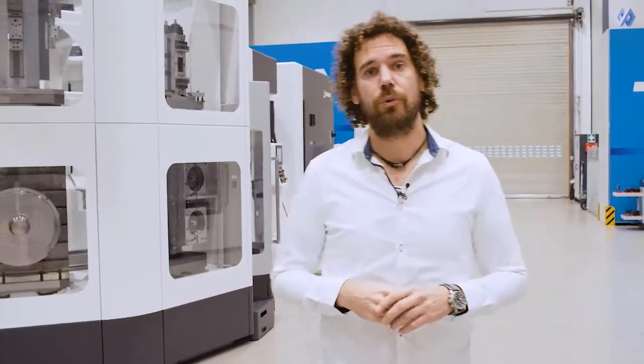Hi everyone! Today is a very special day because, as you can see, we are surrounded by some huge chip monsters. We are at the Okuma showroom at the Okuma headquarters in Krefeld.